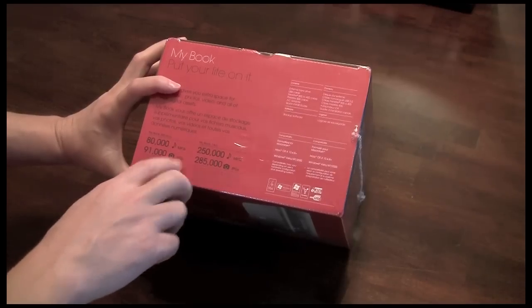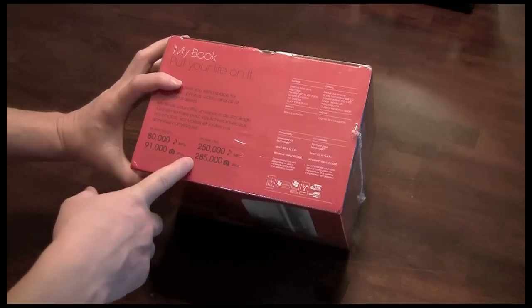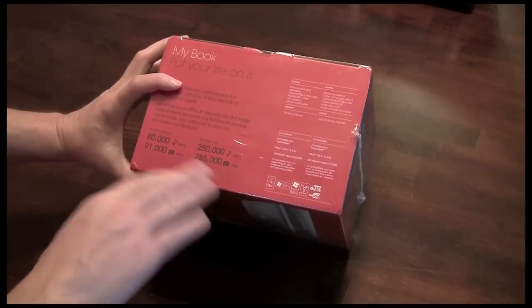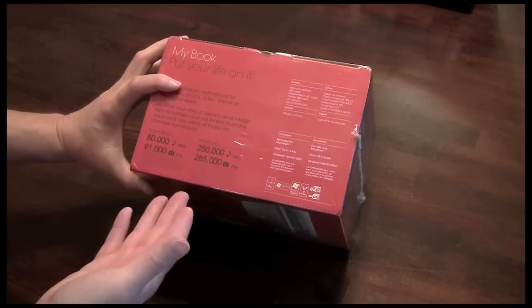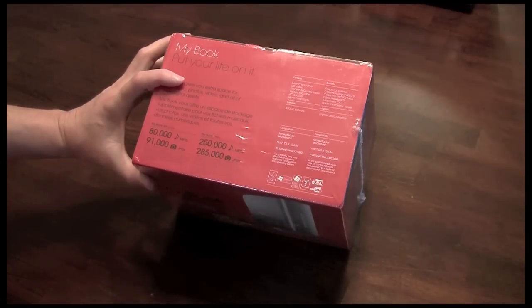As you can see on the top here, it has its claims of roughly 250,000 songs or 285,000 JPEGs. Of course, this is completely dependent on the size of the photos that you may be storing on there as well as the size of the MP3s or audio that you may be storing.